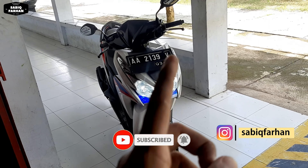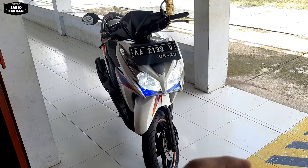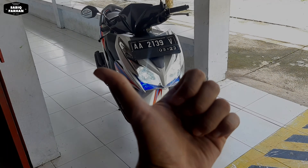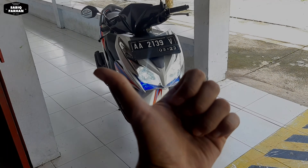Oke teman-teman, akhirnya semua part body-nya sudah terpasang lagi. Kemudian saya mencoba untuk lampu jauh dan lampu dekatnya ya teman-teman. Selanjutnya saya akan membandingkan lampu LED Philips HL M5 dengan lampu halogen standarnya pada malam hari.